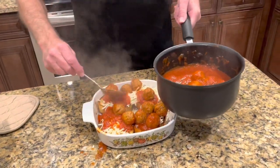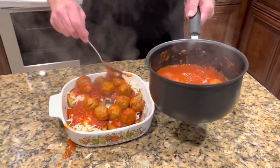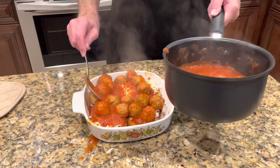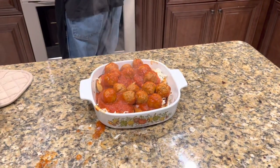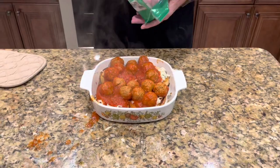I will give that to a dog but I don't have one. Now I'm gonna add a little bit more cheese over top of this.